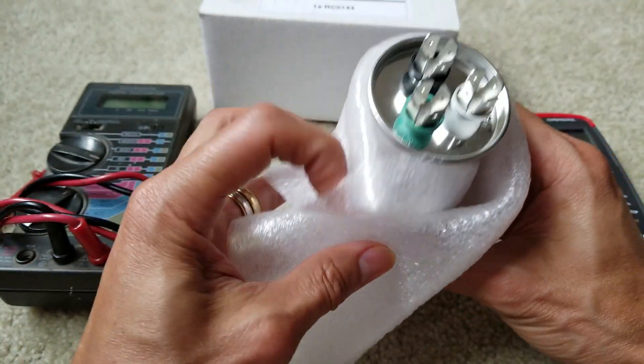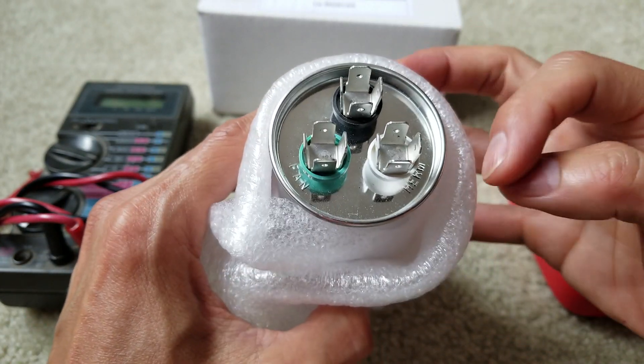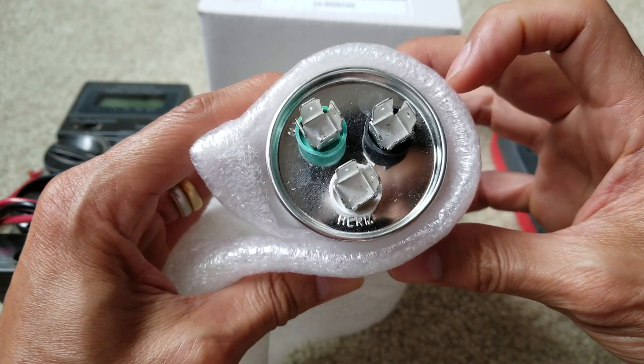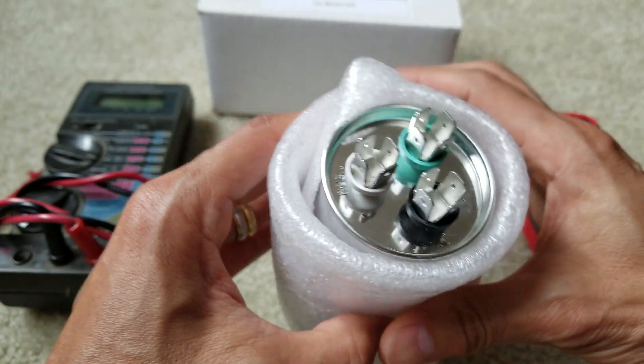As you can see, there's a FAN terminal, a COMMON terminal, and then HERM. The FAN goes to the fan, HERM goes to the compressor, and COMMON is just the common connector. Let's go ahead and do some tests.